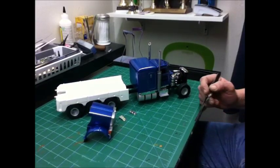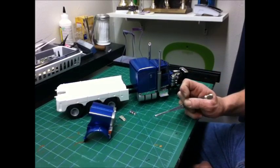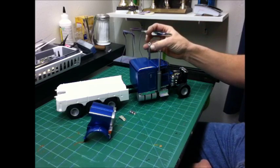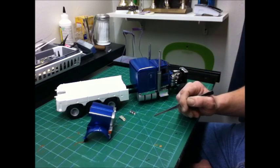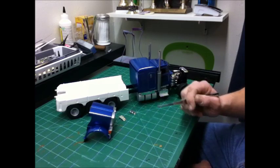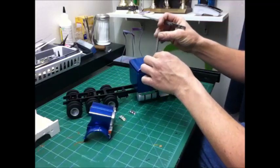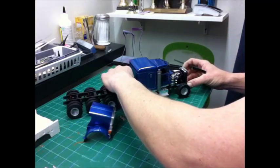Hey guys, this is Matt. Just an update on the record — what's going on, some good stuff, some not so good stuff. I've got to the point where I've got most of the cab assembled. Started on the bed, that's as far as I got with that. Also got the front end put together. This kit has a lot of issues.